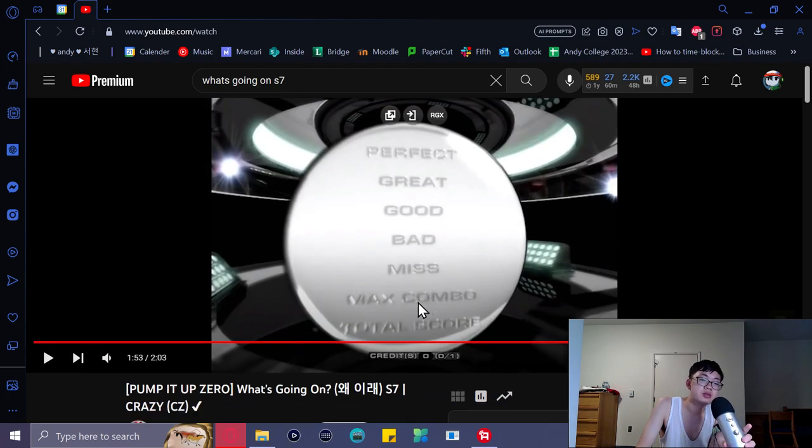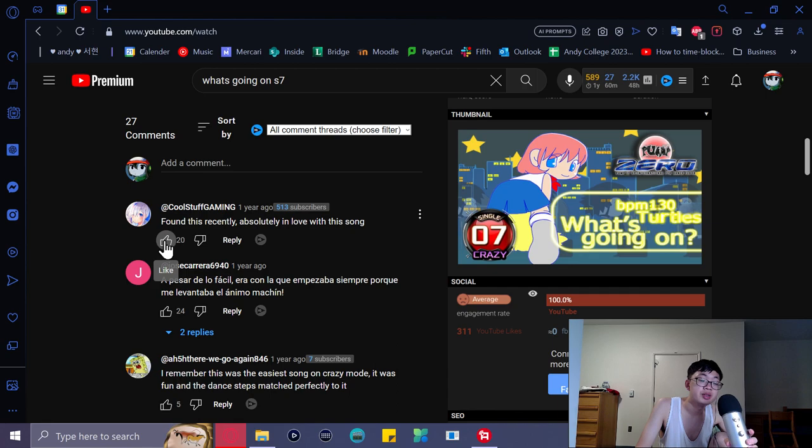'What's Going On' truly gets my seal of approval — you can see my comment from almost a year ago showing I've always loved this chart. Hopefully this in-depth chart overview shows my appreciation for 'What's Going On' beyond just the song itself. The chart is really freaking good. I also really like the BGA, and overall the vibe of the song is great.